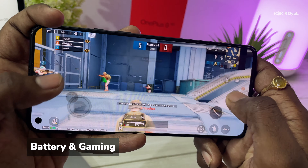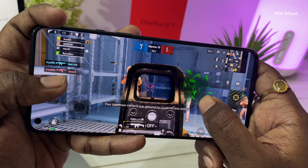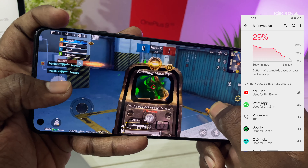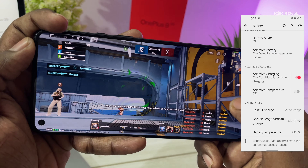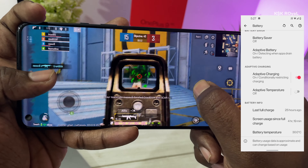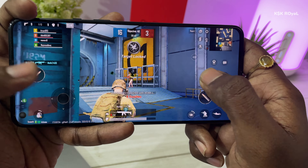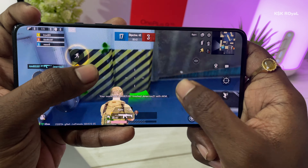Speaking about battery and gaming — it's unbelievable. It can easily serve you the whole day without any issues, and it's much better in day-to-day usage compared to OxygenOS. When it comes to gaming, I played BGMI and the gameplay was brilliant and super smooth — the 90fps smooth setting is astounding. If you're a heavy gamer playing for more than an hour, you may notice a lot of heat on the backside, though this doesn't affect battery life.